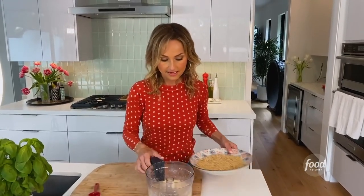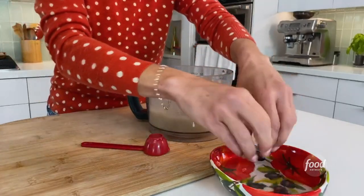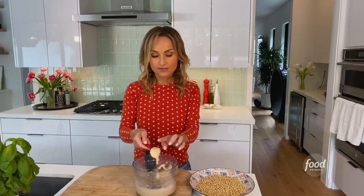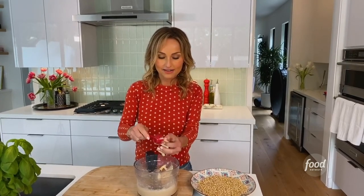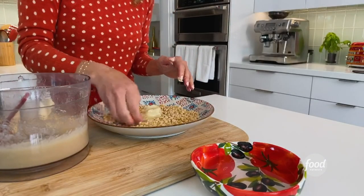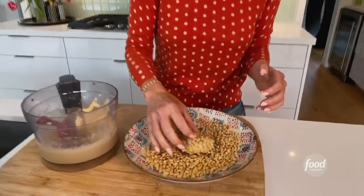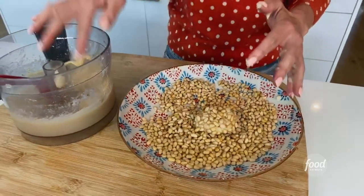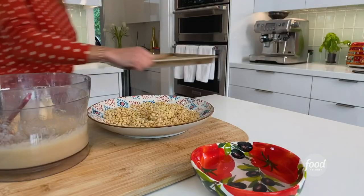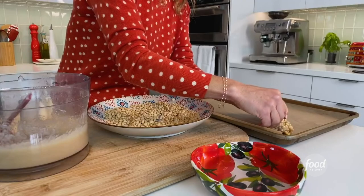I've got my dough, my pine nuts, and my one-tablespoon measure. I've also got a little bit of water because this dough tends to get sticky, so if you wet your fingers it makes it easier. We're going to take a nice tablespoon — see how smooth that is — put it in our hands. It's pretty sticky, so wet your fingers and then all you do is roll it in the pine nuts, similar to breading something. Then get your baking sheet and put the cookies directly on it.